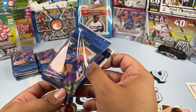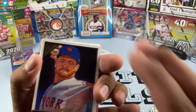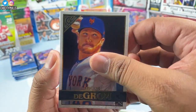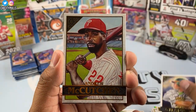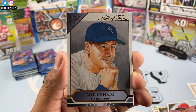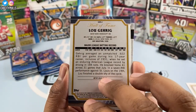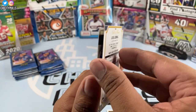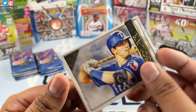100 total cards, two autographs — we have yet to find one. We got Jacob deGrom, Matt Chapman, Andrew McCutchen, and a Luke Gehrig Hall of Fame card — that's a sweet card, shout out to my Yankee fans. Nick Solak rookie there as well.